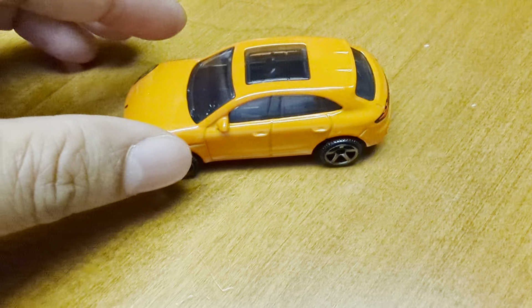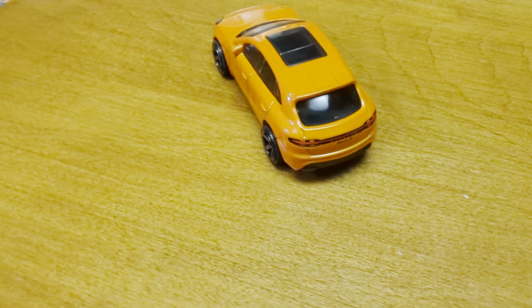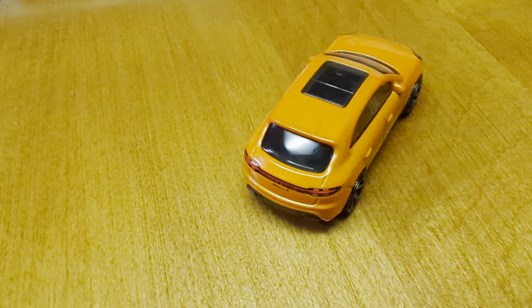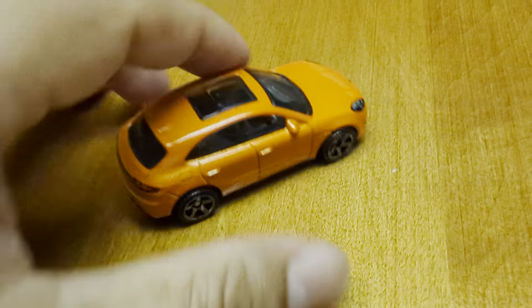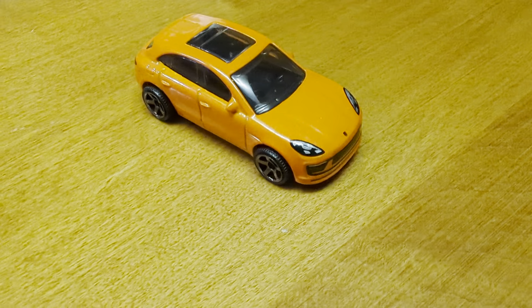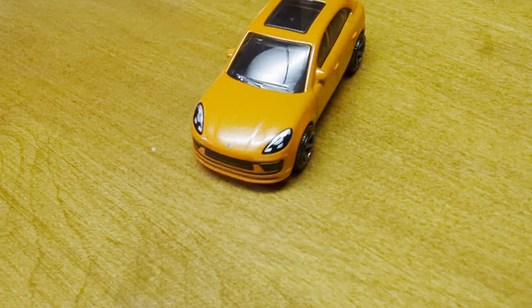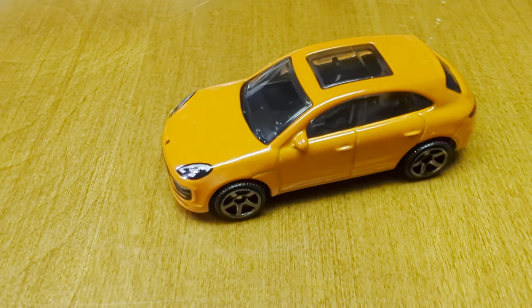We also have an AMG Hot Wheels — I think we reviewed it, or not sure — but if you notice, the rims are the same. Some of the rims I've noticed with Matchbox, they probably change them and put them on different cars.